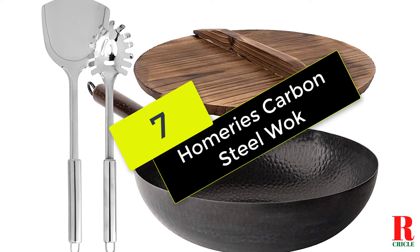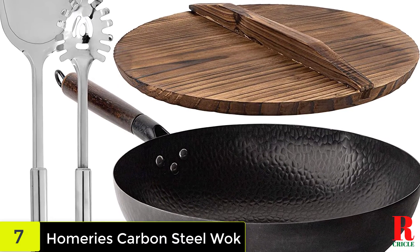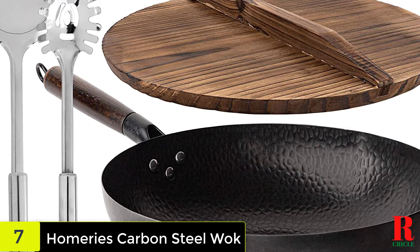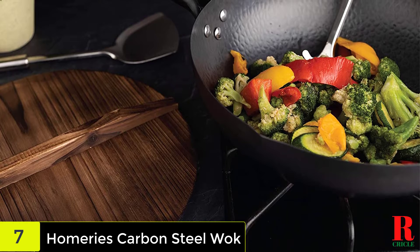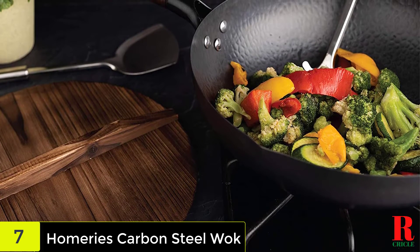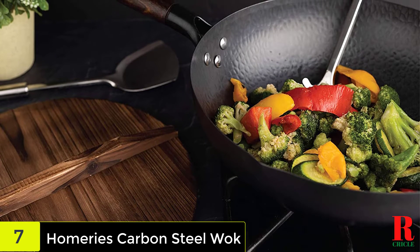Starting at number 7 on our list, we have the Homery Carbon Steel Wok with two spatulas and wooden lid. The honeycomb shape on this 12-inch carbon steel wok helps to prevent scratches and increase longevity. The wok is equipped with a stay-cool, ergonomic hardwood handle that allows you to safely remove the wok from the stove. A wooden cover and two large wooden spatulas are included with this wok.